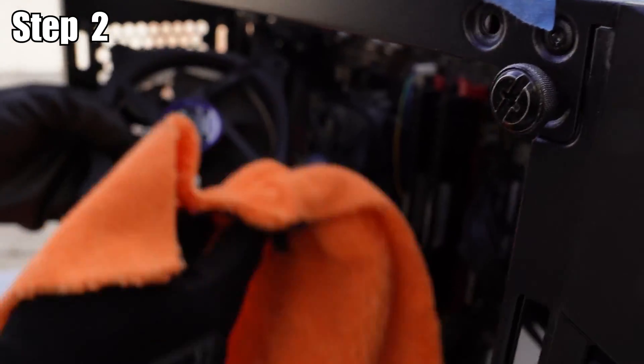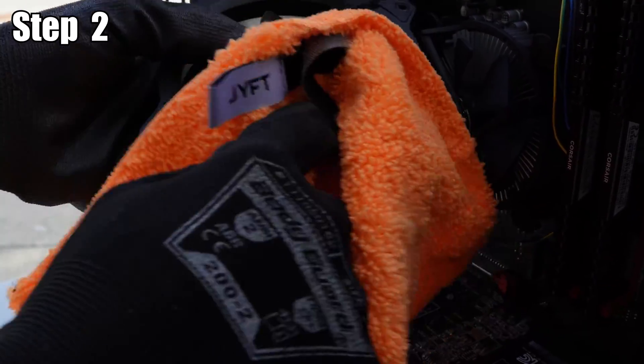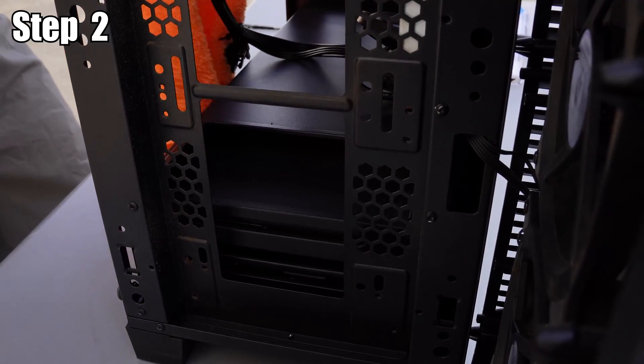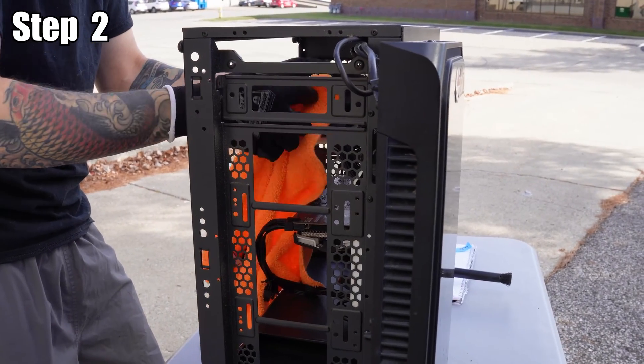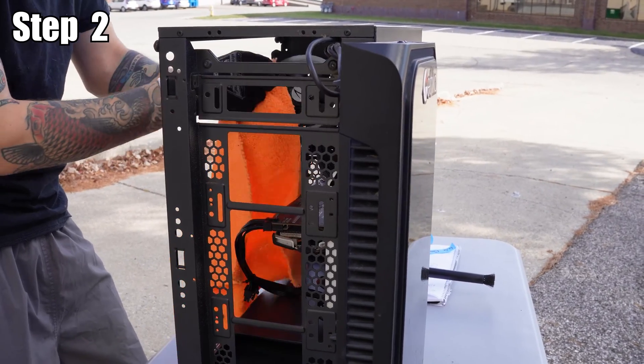Use a mixture of the microfiber cloth and the alcohol wipes to make sure you're getting a thorough clean. If you're having trouble getting the alcohol wipes into those tight spots, I recommend using a pair of pliers to hold the alcohol wipe so you can really get into those spots that need cleaning.